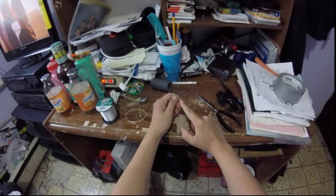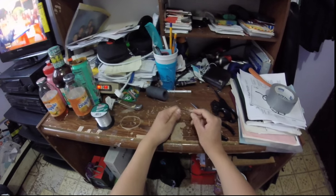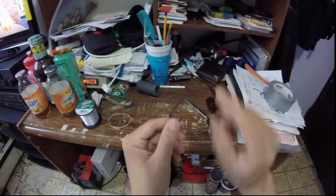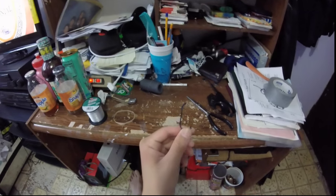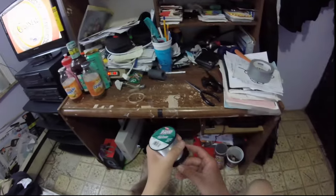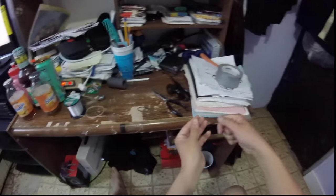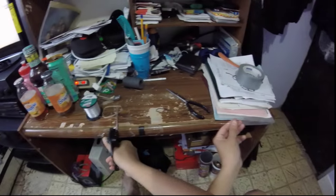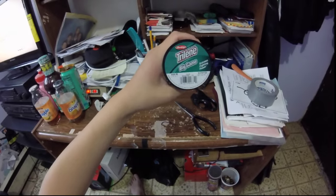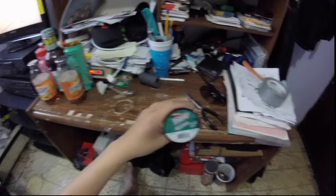To get started, we're using 3-0 Mustad J-hooks — these are designed specifically for blackfish. They're a bluish color. I'm going to grab about 18 to 24 inches of monofilament. This is 40-pound monofilament. I love using monofilament for blackfish — it's my preference. I don't use braid. It's actually the only fish that I'll only use mono for.